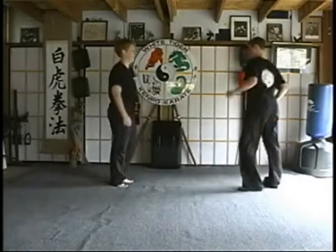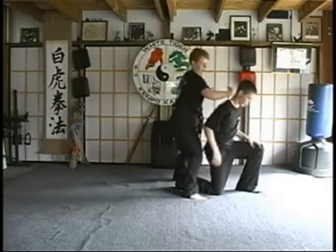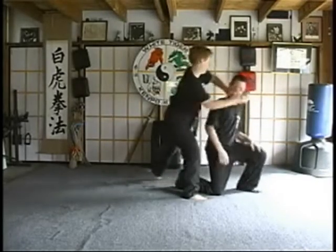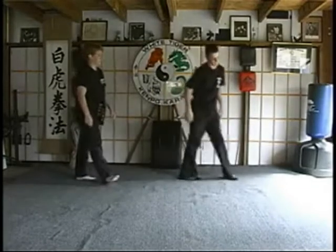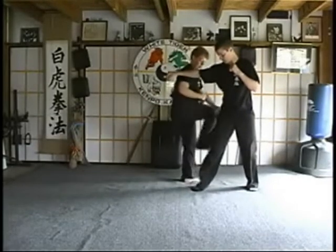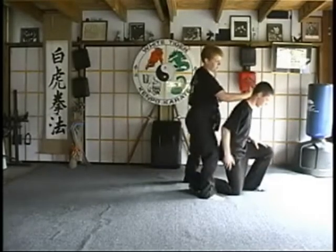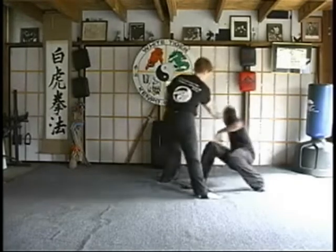From a different angle. Side thrust. These need to be quick before they go down. One last time: side thrust kick immediately, back fist ahead, heel palm. Come in and claw, heel palm.